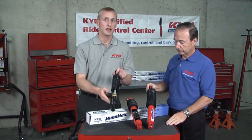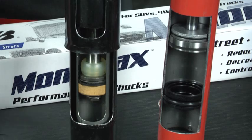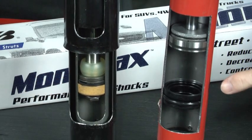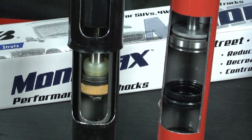And if your vehicle came with a twin tube, take a look at the difference inside. Check out a typical twin tube inner working cylinder area, and how that compares with the Monomax's big 46mm bore. That huge fluid and piston area can handle the big loads and control body roll much better.